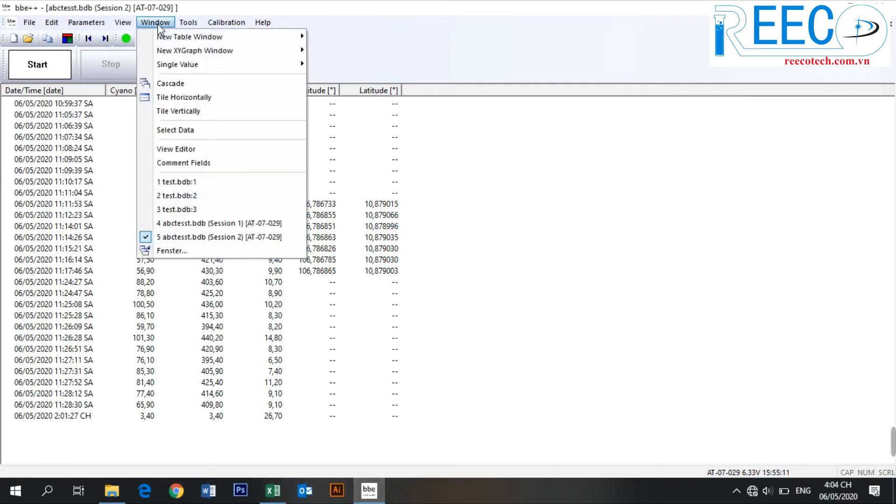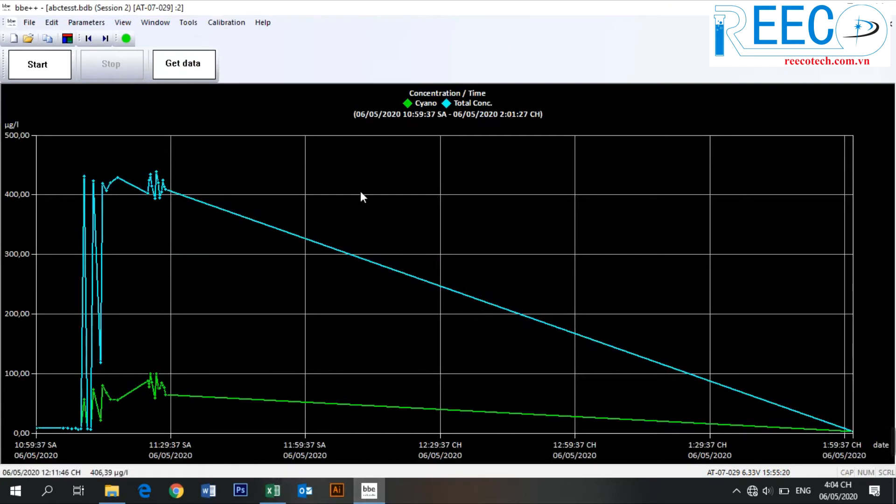Go to Window > New XY Graph Window to draw a new graph. This opens a new window and displays the data according to the selected window type. There are some view types predefined for each instrument. It is also possible to add new window types by using the view editor.